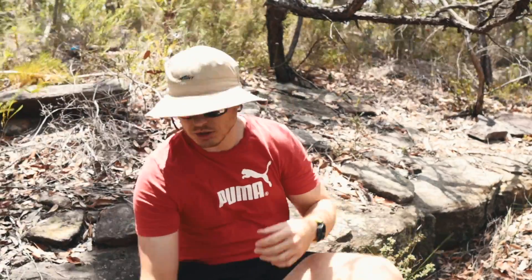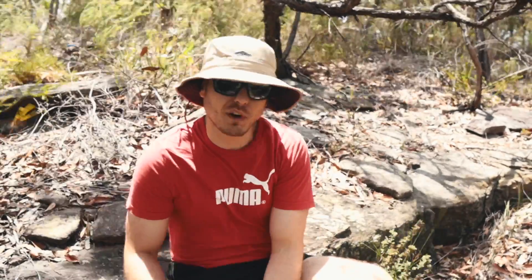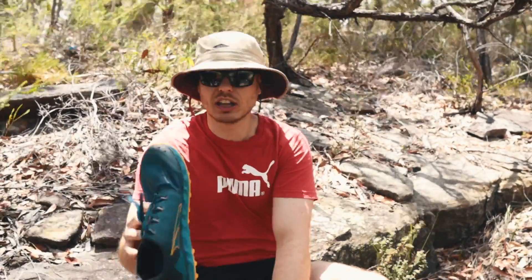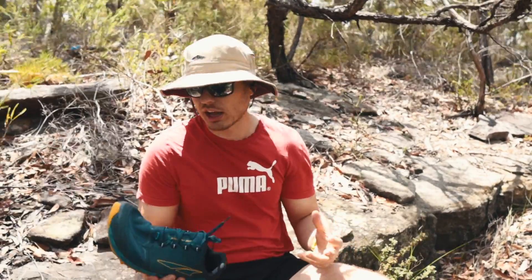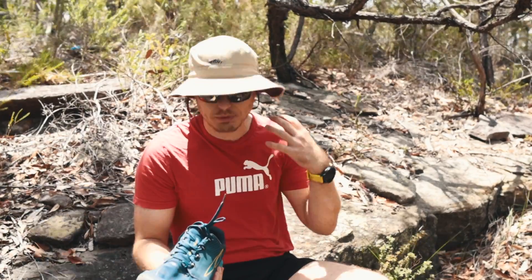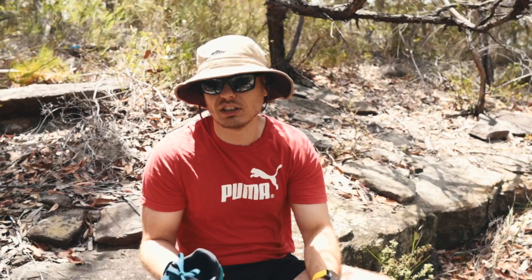My favorite bit of gear I'm actually using right now on this trip — the Altras. These are the Superior 4.5s, my third pair of Altras. I absolutely love how grippy they are, how light they are, the wide toe box, how quickly they dry. They're just a great shoe for me, so they really easily make the favorite bit of gear of the year.